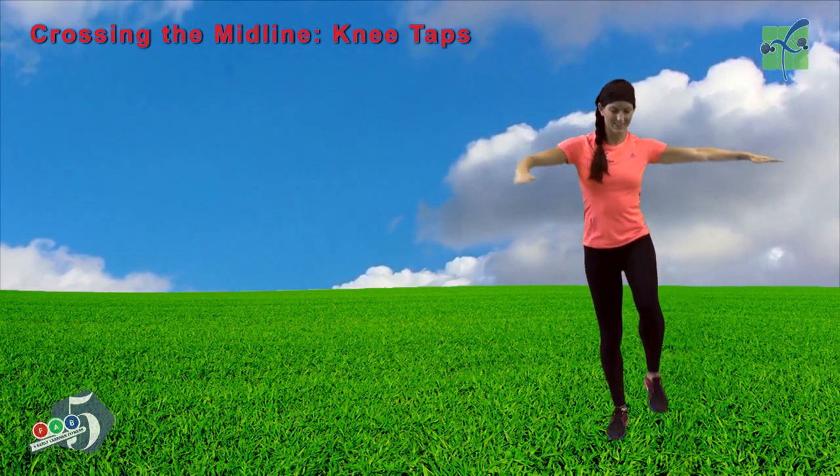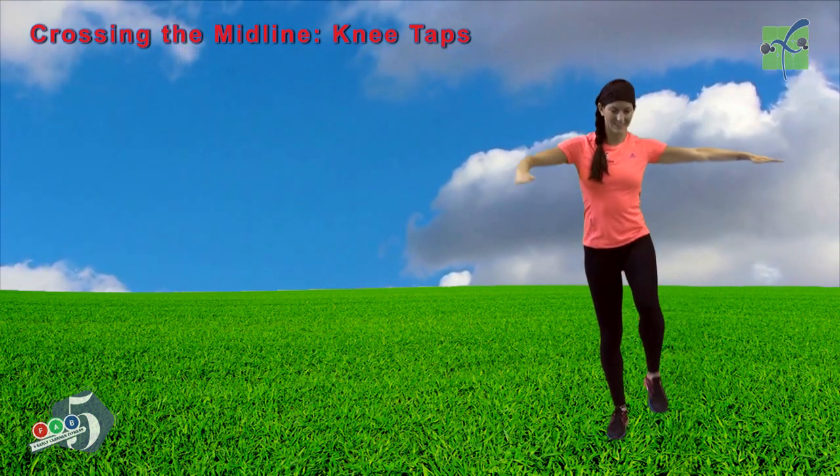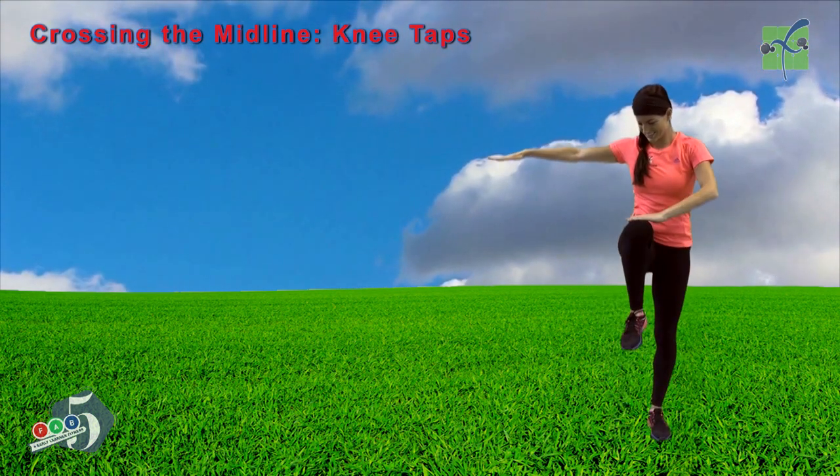Lift your right leg, bending at the knee. Lift your left leg, bending at the knee. Use your right hand to touch the knee. Lift your right leg, bending at the knee. Lift your left leg.